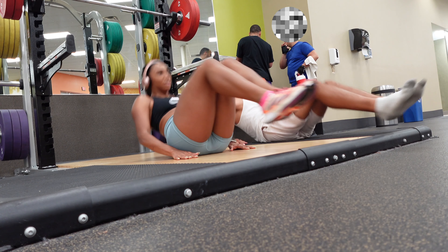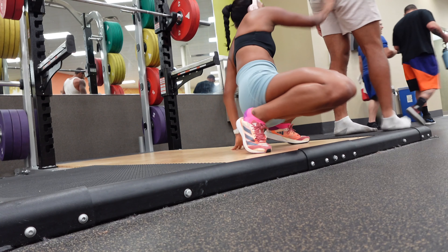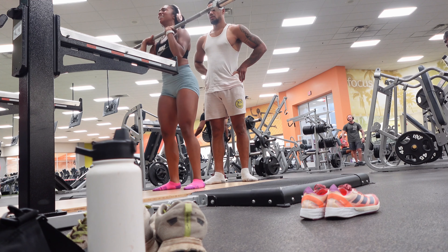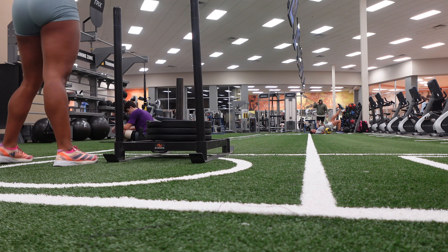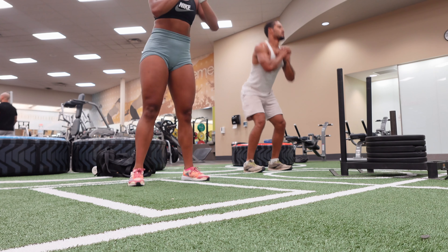Then we move on to an ab circuit: it starts with six inches, then crunches, done four to five times or three times between sets. After that we did front squats to overhead press — everything burned really bad. Then sleds, which I just hate, and then 20 self-squats right after. We did about five sets. Now we're heading to the track where he's thinking of something to kill us.